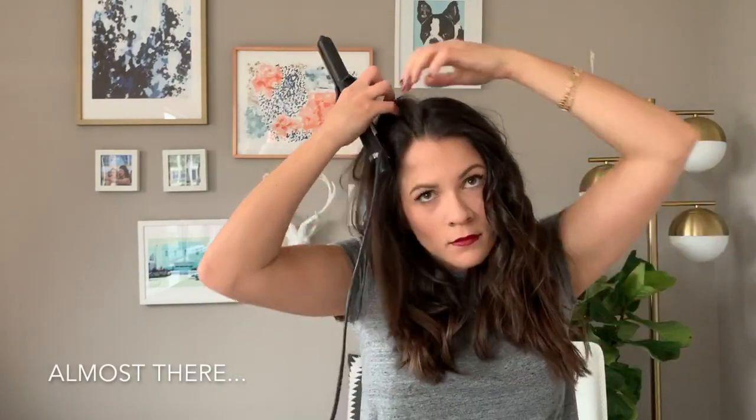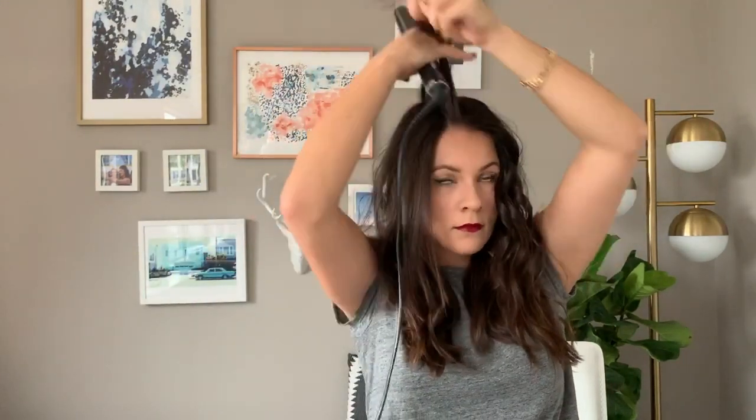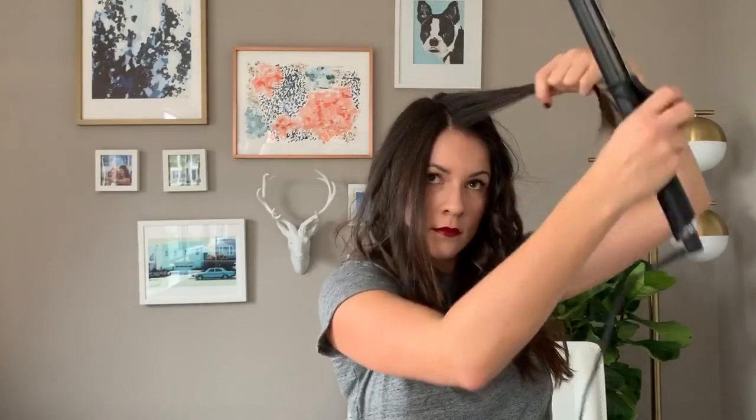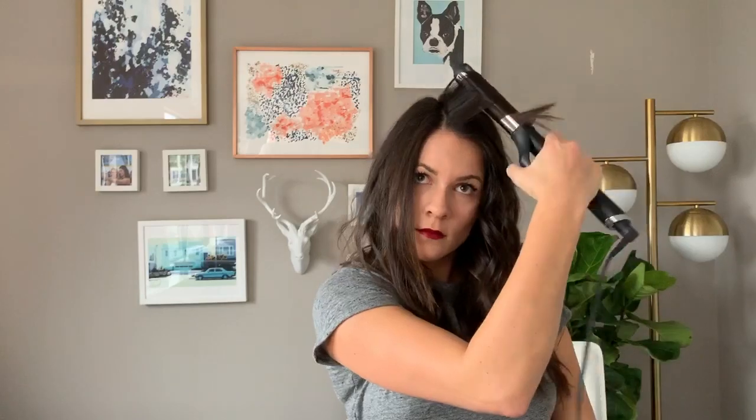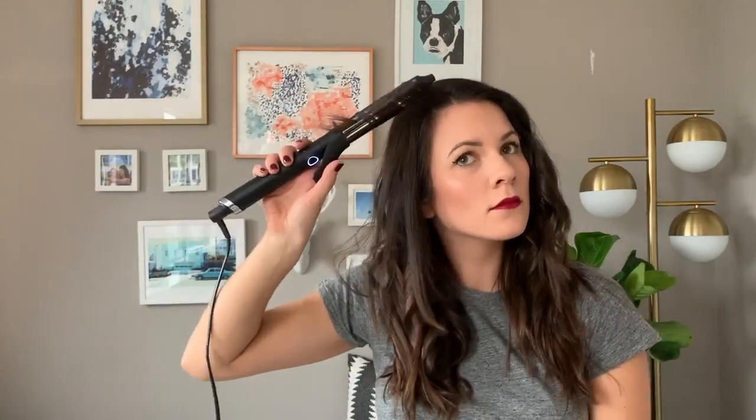When I miss a spot, I tend to use my curling iron like a wand and just wrap it around. You'll see when I miss a spot — I always miss a spot, every single time. But usually around my face, I will sometimes use the curling iron like a wand, so I'll just open the clamp and wrap it around. Again, just leaving that last little piece out. Oh, that was a good curl — sometimes you just get a really good curl and it just works.